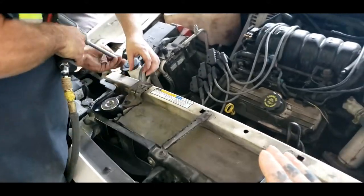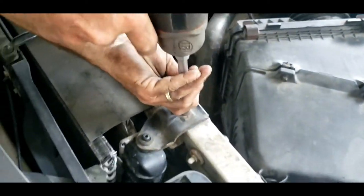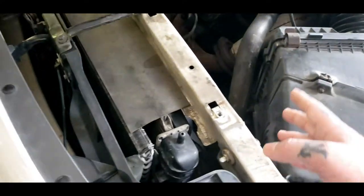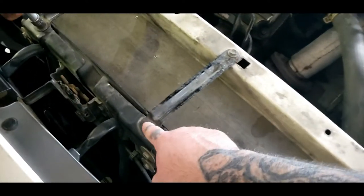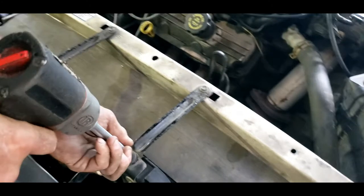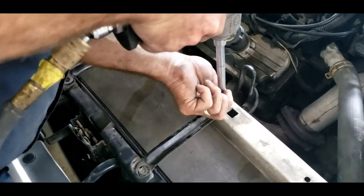The first thing you want to do when removing your radiator is remove your upper brackets. We are using an impact, 10 millimeter. You can use a regular ratchet and socket. Then you will need to remove your upper support braces - both of them need to come loose, using a 10 millimeter.